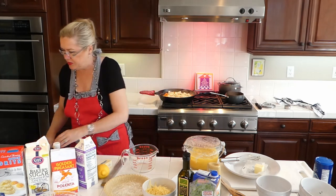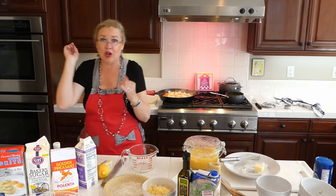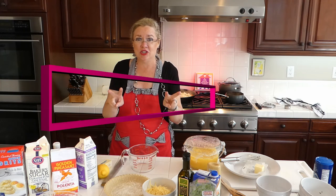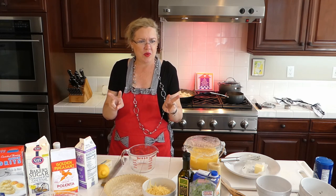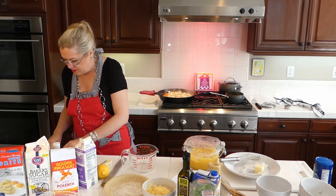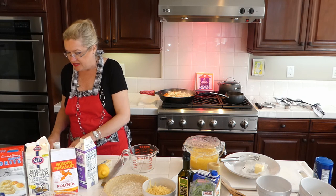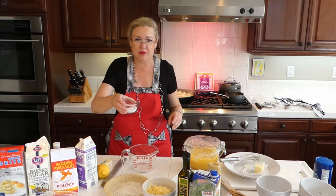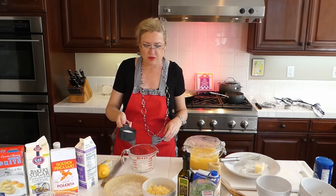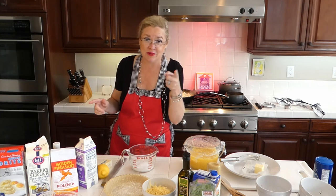Going into our grits pie filling: I'm going to whisk together flour, sugar, eggs, and buttermilk. I have two tablespoons of flour pre-measured and three quarters of a cup of sugar. I almost forgot the buttermilk, but I found it — it was the last one!